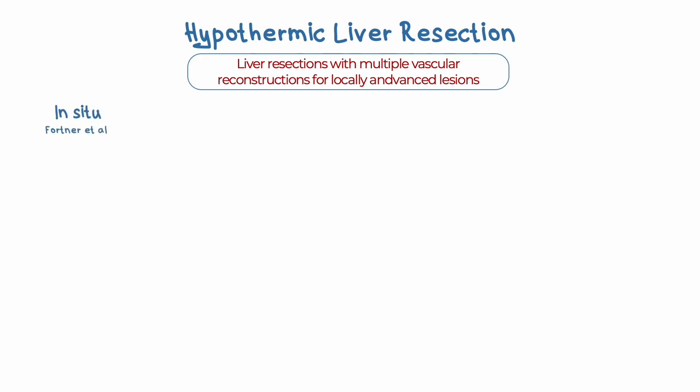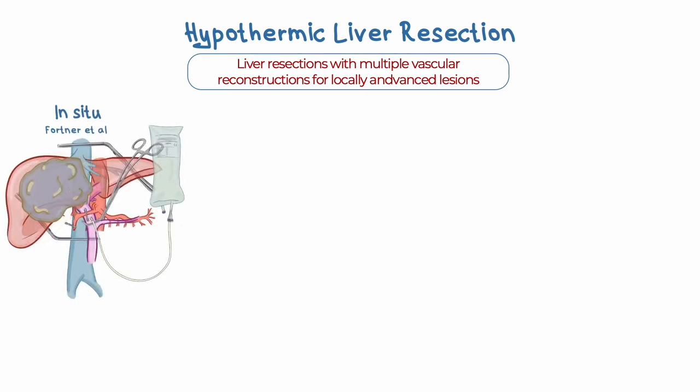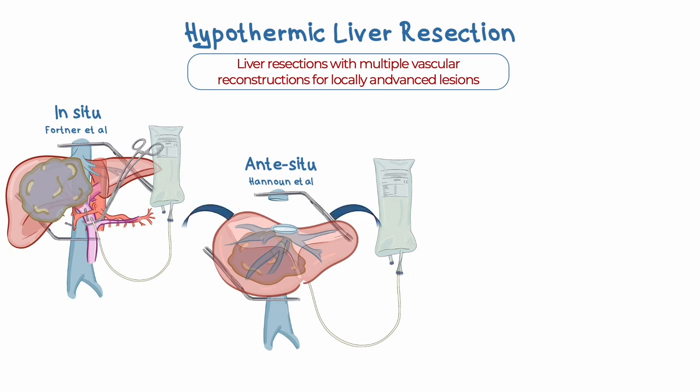Several variants of the in-situ hypothermic perfusion technique have been developed and studied. The original one, described by Fortner in 1974, involved perfusing the liver with Ringer's lactate solution cooled to four degrees Celsius through both the portal vein and hepatic artery, while under total vascular exclusion. A modification was the in-situ technique designed by Hanun et al., in which one of the hepatic veins is divided to allow mobilization of the liver anteriorly for improved surgical access, perfusing the future remnant liver with a cold solution. Belgetti's approach involves dividing the vena cava both above and below the liver, enabling total vascular exclusion and hypothermic perfusion before resection.